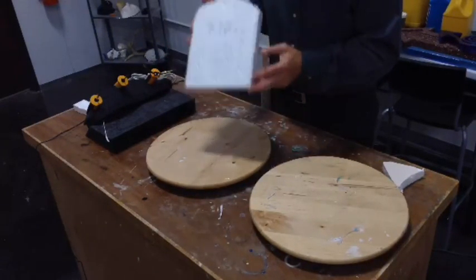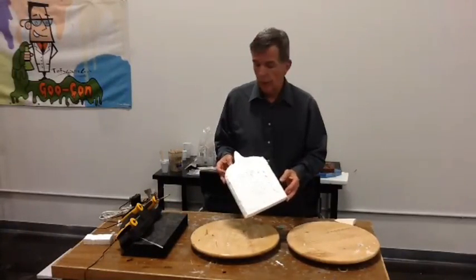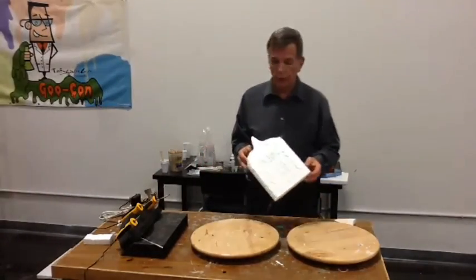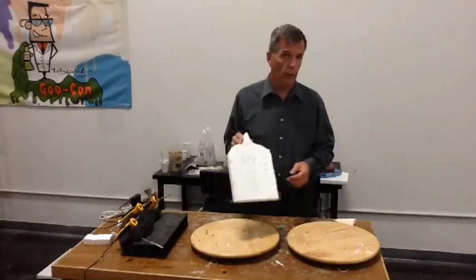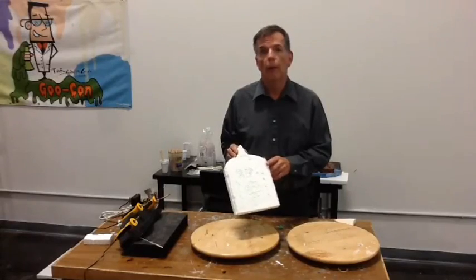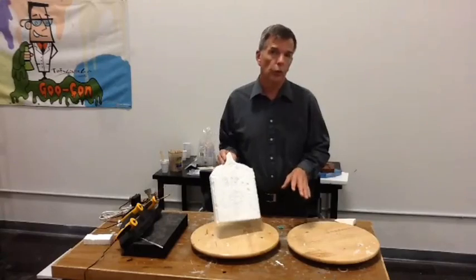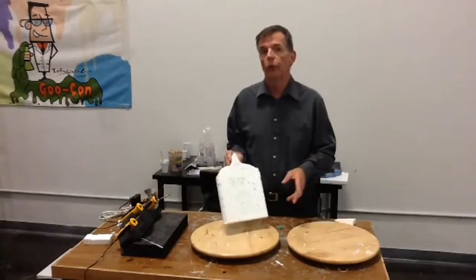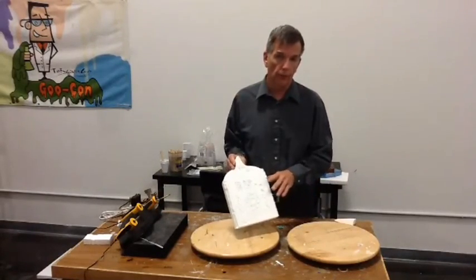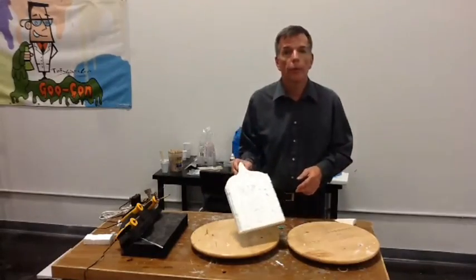You can glue this stuff together. Hot Wire Foam Factory has some glue, but you can also use some spray adhesive. You have to be kind of careful, because if you put solvents on this kind of foam, you're going to melt it - period, end of subject, it's just going to go away. So don't just throw any spray adhesive on this. Make sure it's a spray adhesive that's designed for foam. You can also use epoxy - that's no problem.